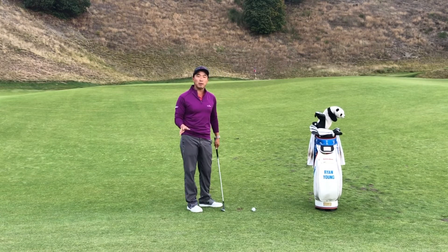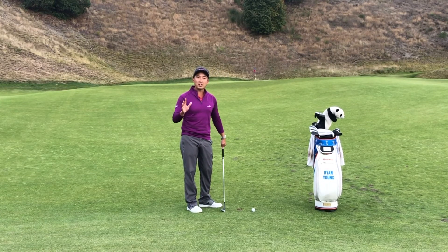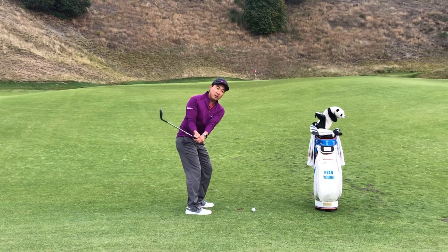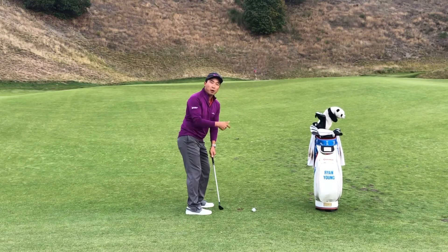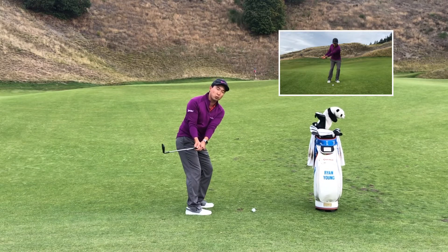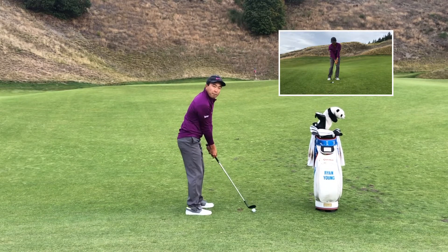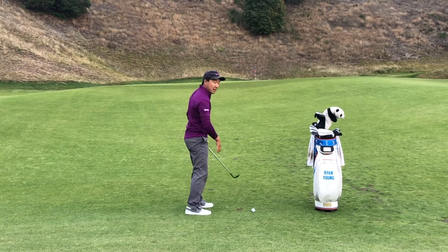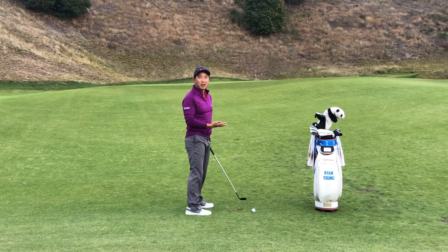To do that, it doesn't really matter what club you choose — it matters how much energy you give that club. Give yourself enough energy to get up on the hill. Some people will stop shorter than their waist and have to flip their way up there. Get your hands above your waist — that's enough energy to just drop naturally and get the ball up on the green. Let's see what happens.